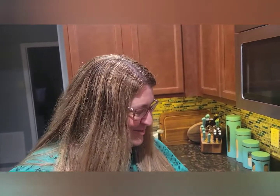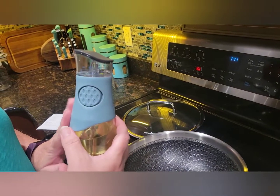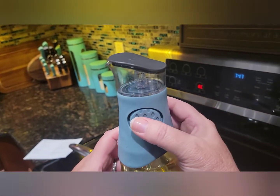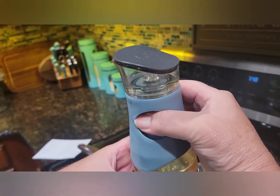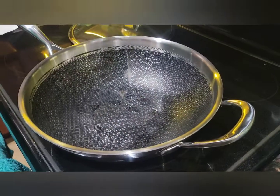I'm super excited, I'm using my brand new stainless steel wok and this is one of my new favorite products from fall of 2022. This is going to be measuring our oil out without measuring spoons — each pump is 5ml and I need 15ml of oil, so I'm going to pour that right in.